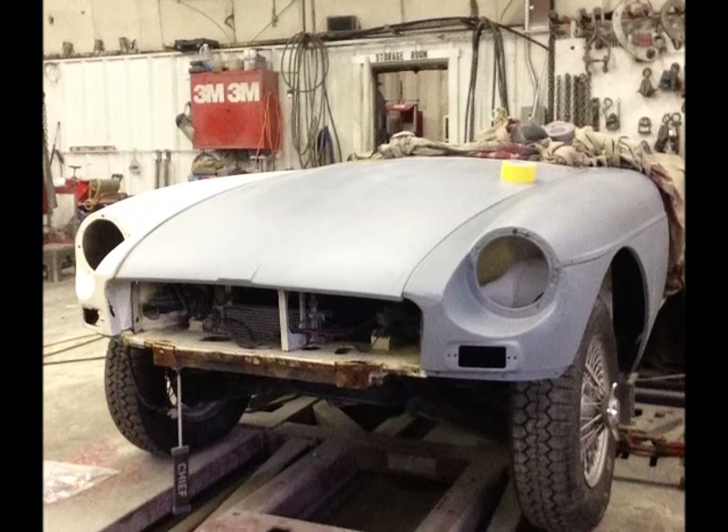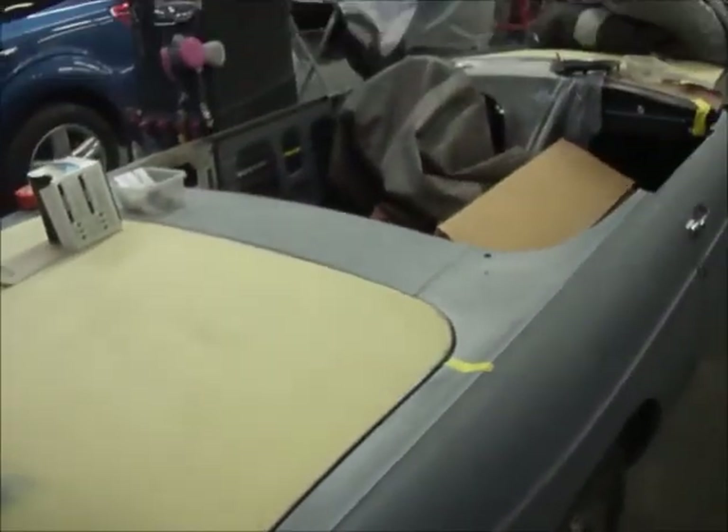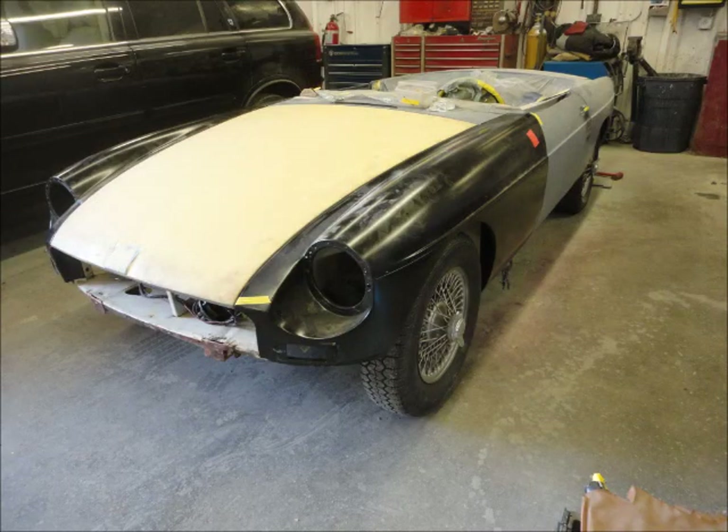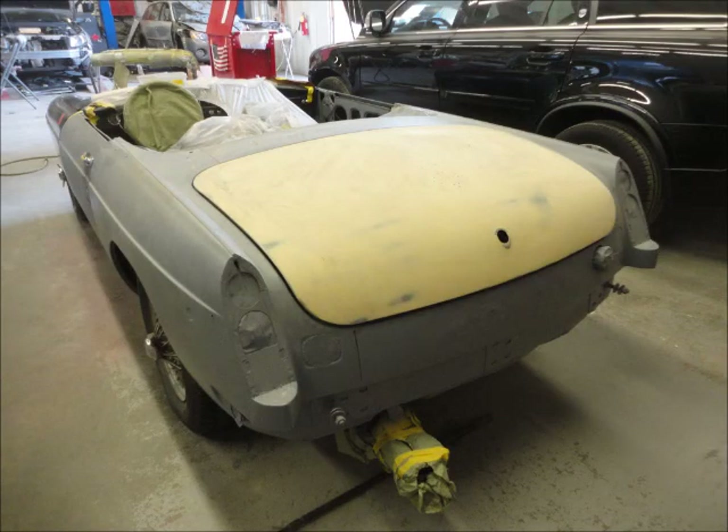This is a '67-'68 MG with mismatched years — a lot of cutting and welding. We sent it out, had it blasted, and covered it in epoxy primer. The aftermarket fenders — one was fiberglass and the other was steel — but both were done. We got everything to fit as best we could.